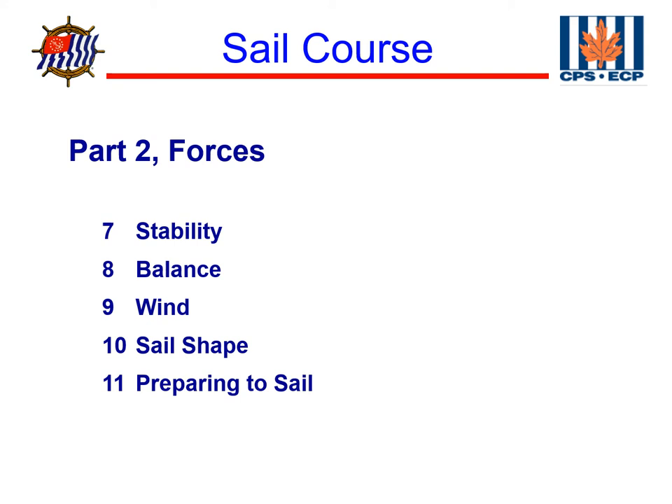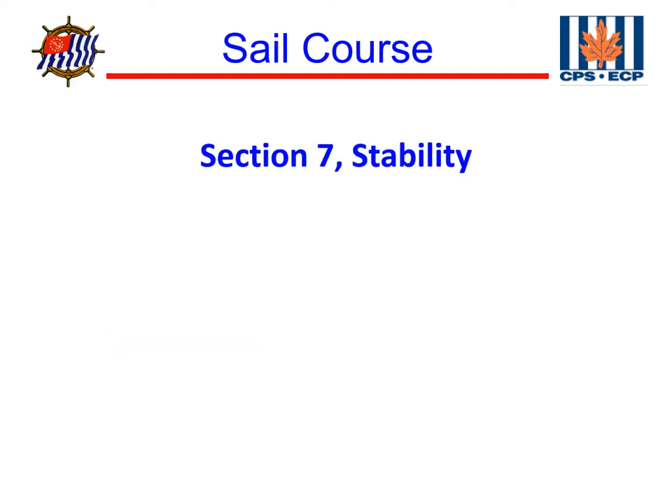Welcome back to America's Boating Club sail course. In this section, we're starting a new section on forces. We will be covering the things that make the boat move. If we have engineers in the class, they can probably explain a lot of the stuff in this next section a lot better than I have.